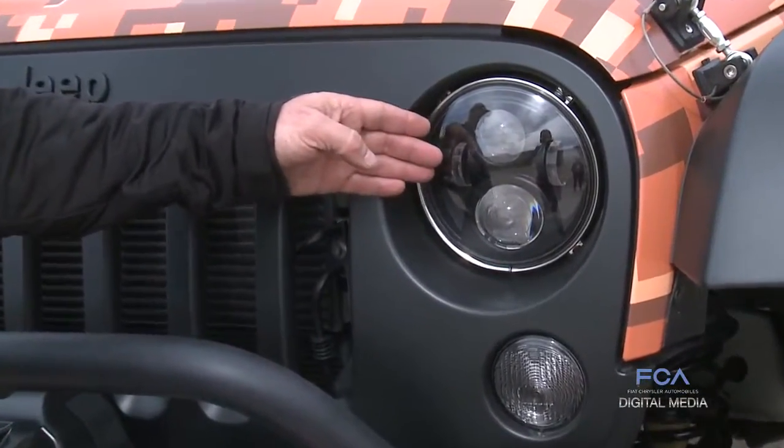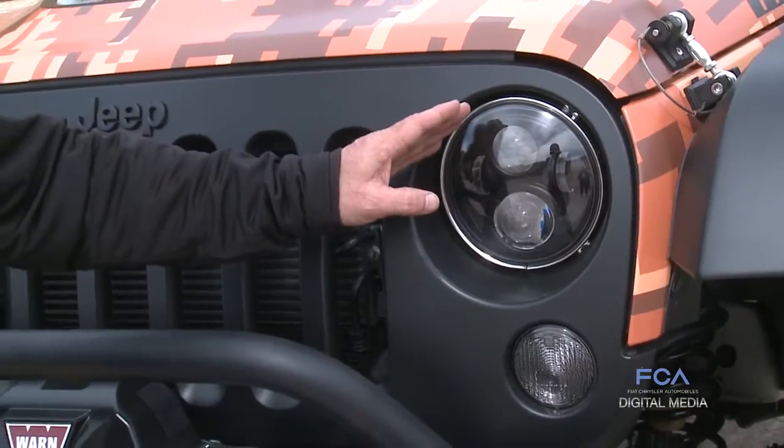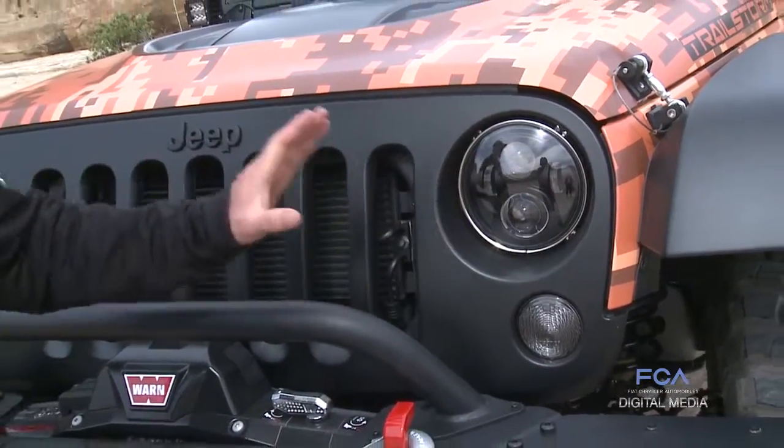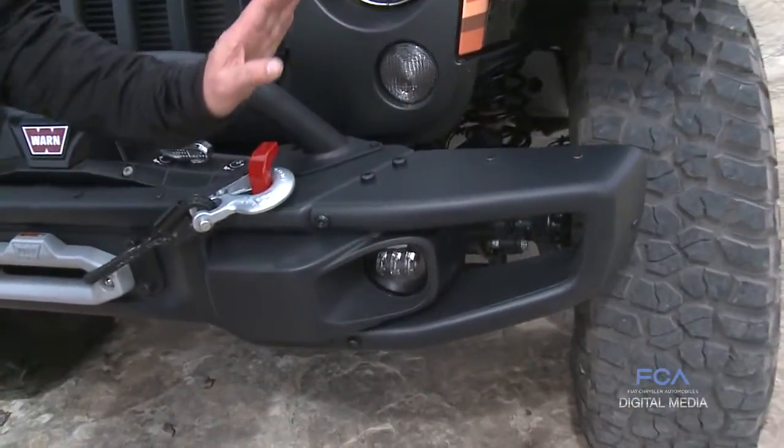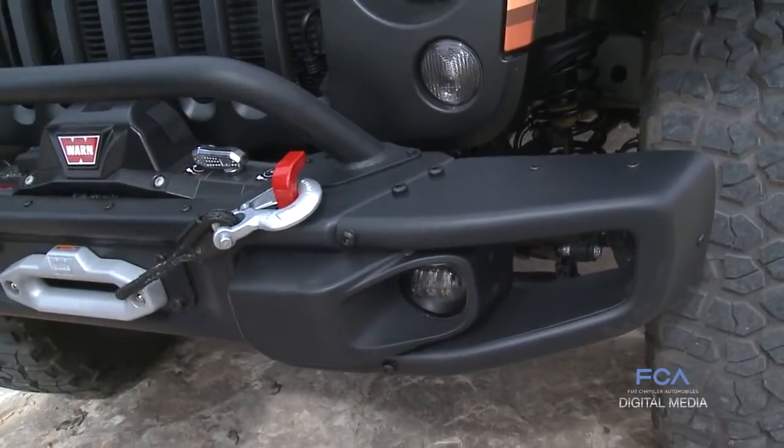The recently released LED lights are very bright but with sharp cutoffs, which really helps you see down the road and on the sides of the road. We have matching fog lights to go with that, so these are a wonderful upgrade to the production lights.